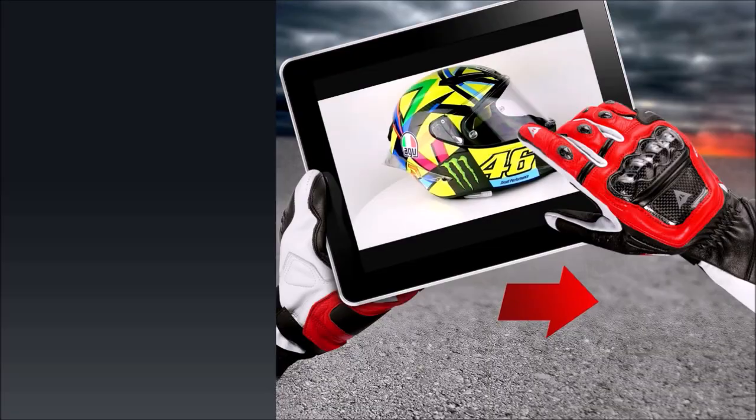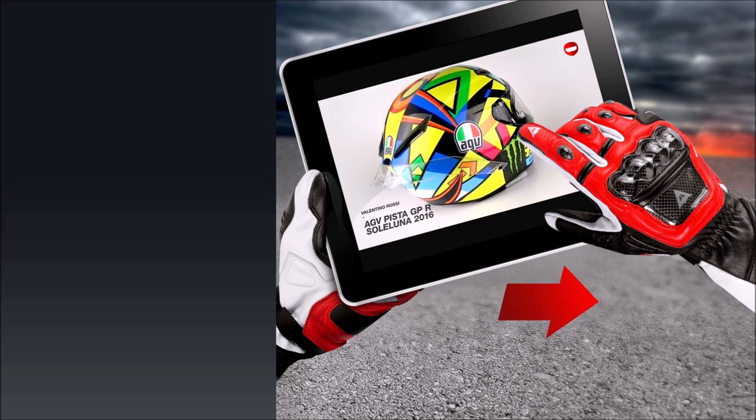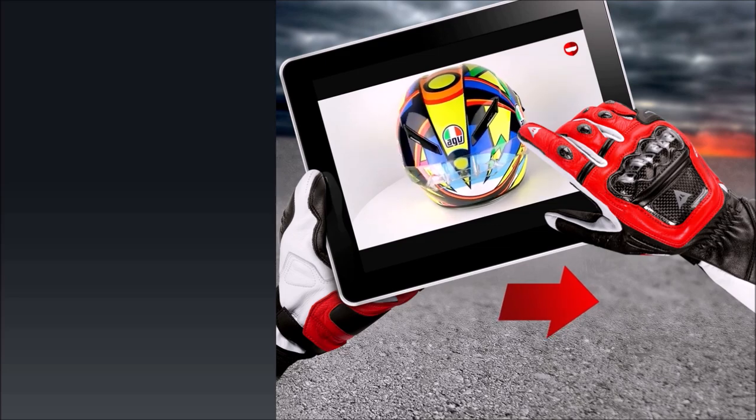The cheek pads also have an emergency quick release system. The GT Air 2 is prepared for the Sena SRL 2 communication system, and if you want to learn more, check out the GT Air 2 on ChampionHelmets.com.